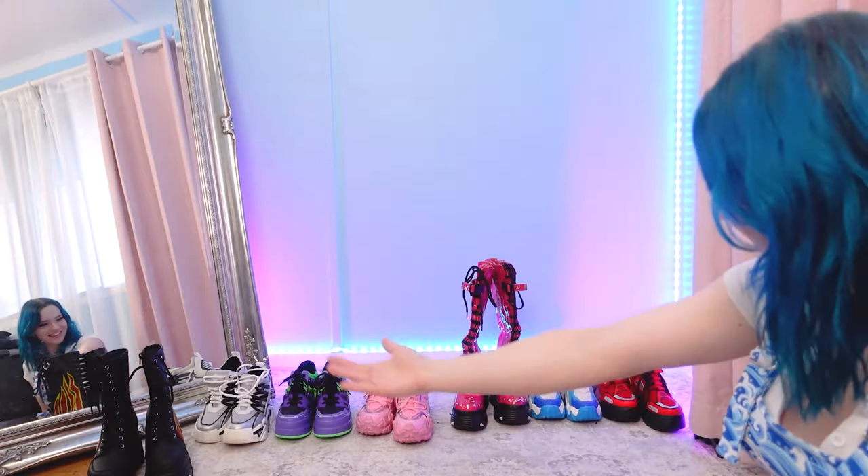Look at them all lined up — they're so cute! Tell me in the comments which pair you liked the best. Also, if you'd like to see any of my other collections — I collect pins, horror masks, figures, and things like that — let me know below. Thanks so much Anthony Wang, I love you! Feel free to send me anything anytime. Thanks for watching, have a wonderful day — appreciate you all, bye!